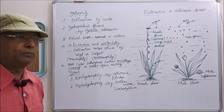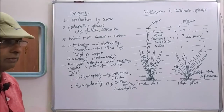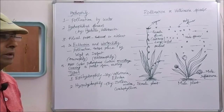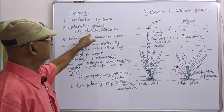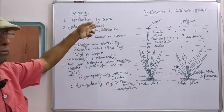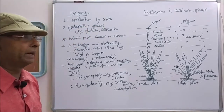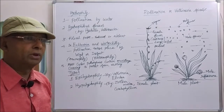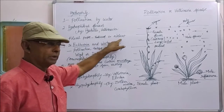All the hydrophilous plants produce hydrophilous flowers. Some examples of hydrophilous plants are: number one, hydrilla; number two, vallisneria. These two are the examples given in the book. In the hydrophilous flowers, floral parts are either reduced or totally absent.